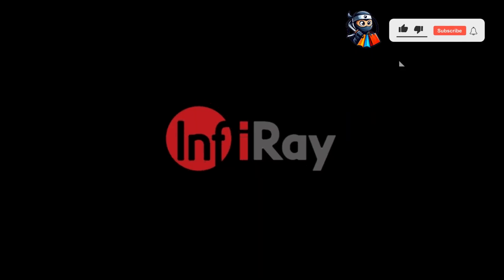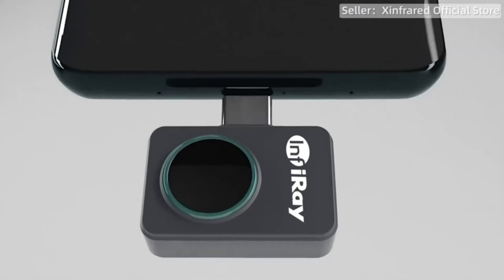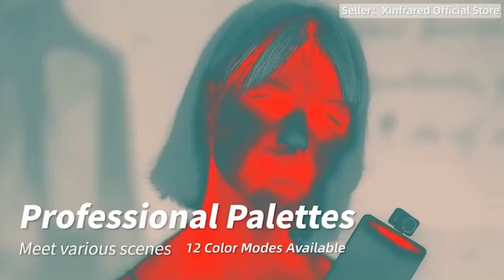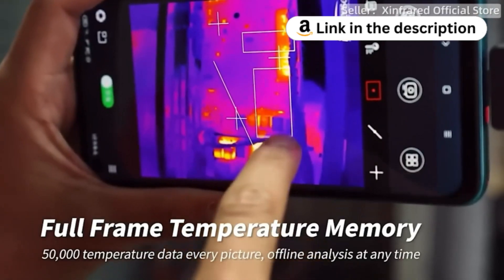Introducing the InfiRay P2 Pro thermal camera for smartphones, USB-C. Experience unmatched clarity and precision with its 256 x 192 IR high-resolution imaging. Operating at 25Hz with a range of -4 degrees Fahrenheit to 1112 degrees Fahrenheit, it captures every detail accurately.